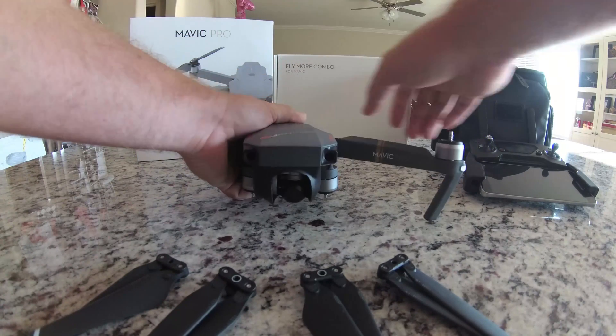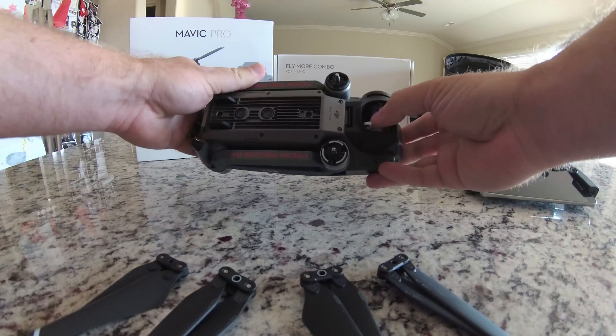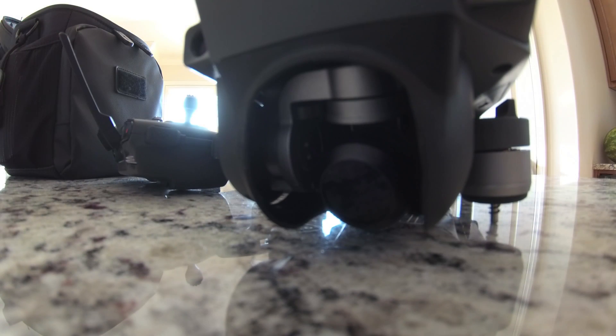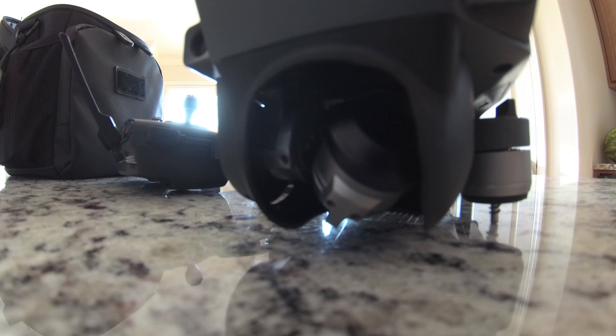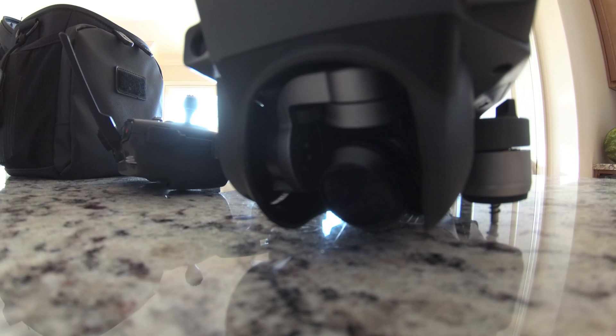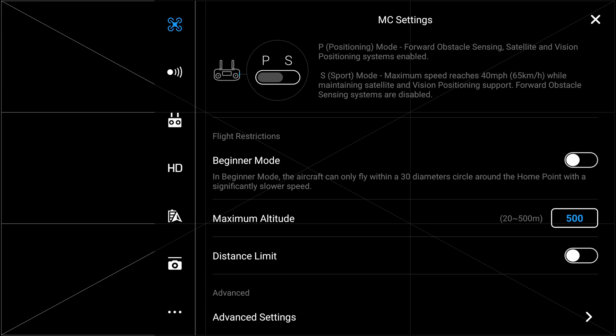With the blades now removed we can start to connect the Mavic via remote control using the DJI Go4 app. If this is your very first time turning on the DJI Mavic Pro, the initial setup process will walk you through the IMU calibration. If you are coming back for a second calibration, select the three dots at the upper right-hand screen, go into general settings, select the drone icon in the upper left-hand corner, and go into MC settings.